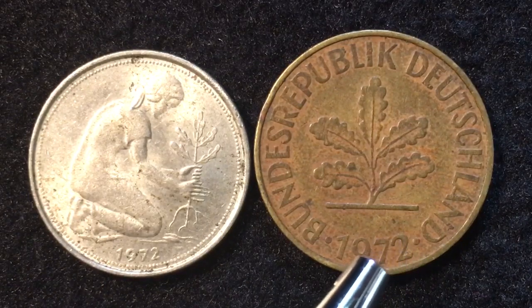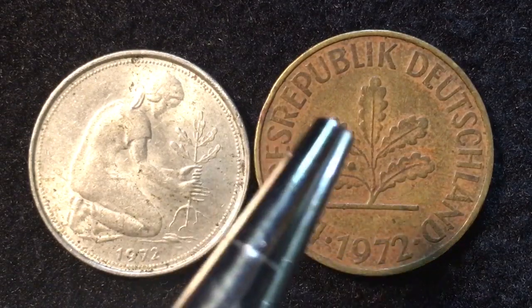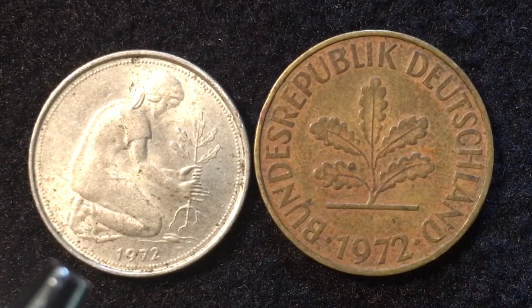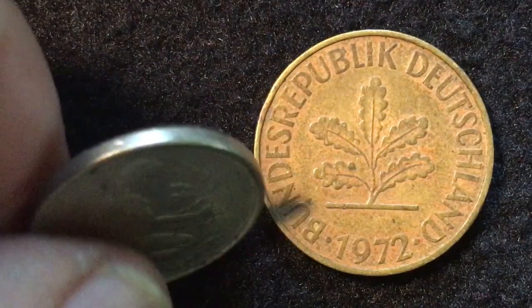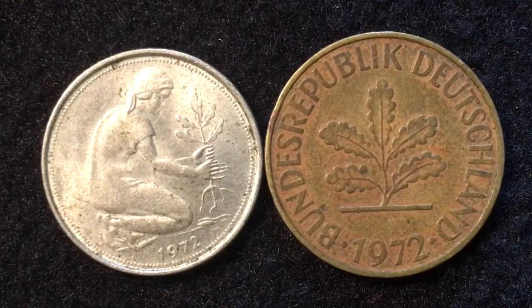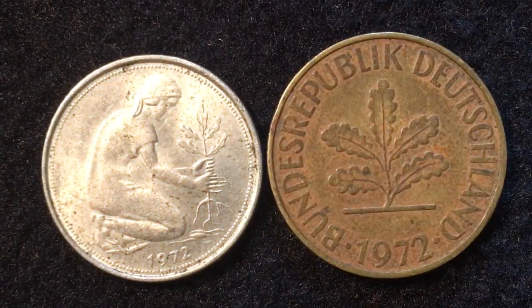At the bottom of the 50 Pfennig you see the date and a little beaded work around the inner edge. On the back of the 10 Pfennig we see 'Bundesrepublik Deutschland' again and 1972 at the bottom between two stars. One thing slightly different about the 1972 50 Pfennig is that they switched from a reeded edge to a smooth edge in 1972 — so a 1971 coin will have a reeded edge, while the 1972 coin is the first year with a smooth edge.